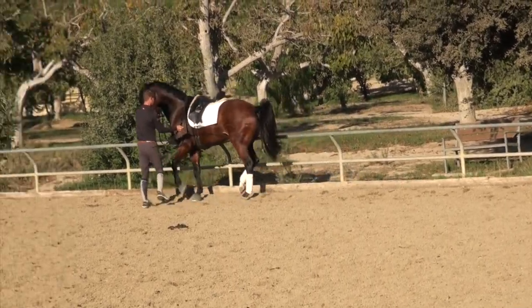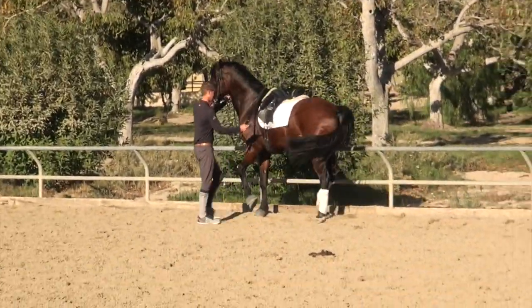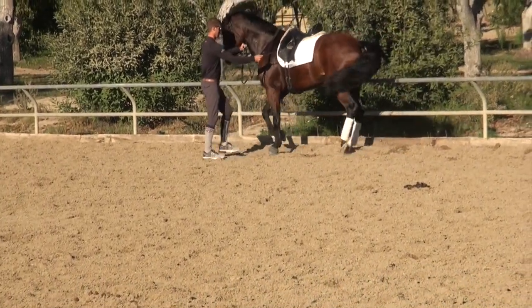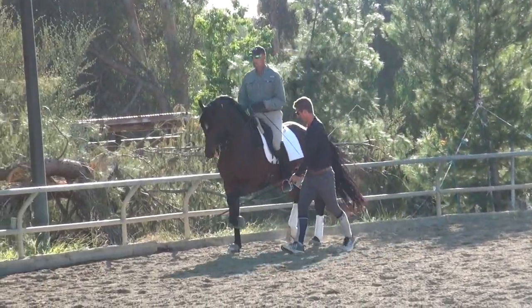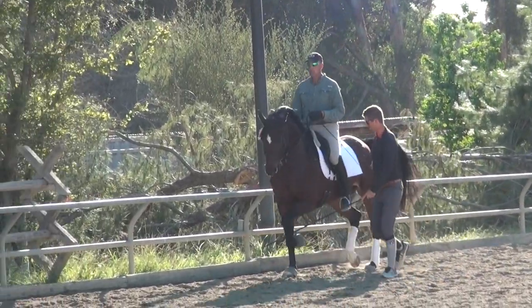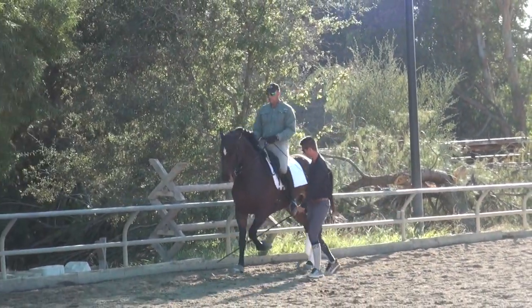I want to talk today about in-hand work. When we talk about in-hand work, we're referring to either working the horse without a rider — where you're standing beside the horse, or using long lines standing behind the horse — working mainly on Piaf, Passage, and pirouettes. Or in-hand work can mean where someone is on the horse and a second person is standing behind or to the side, again helping with the three P's: Piaf, Passage, and Pirouettes.